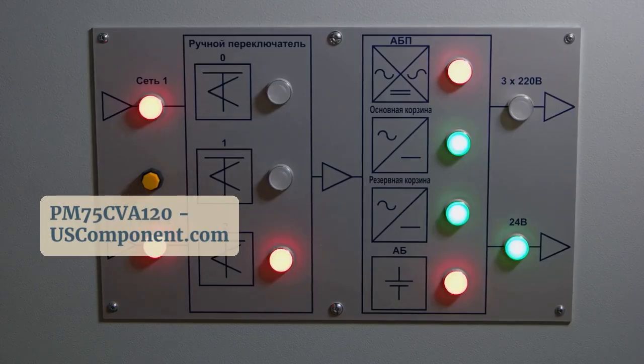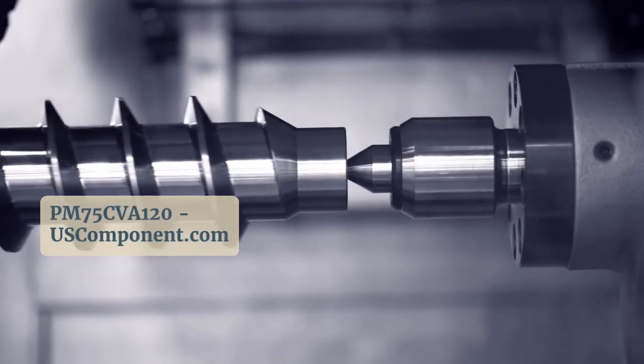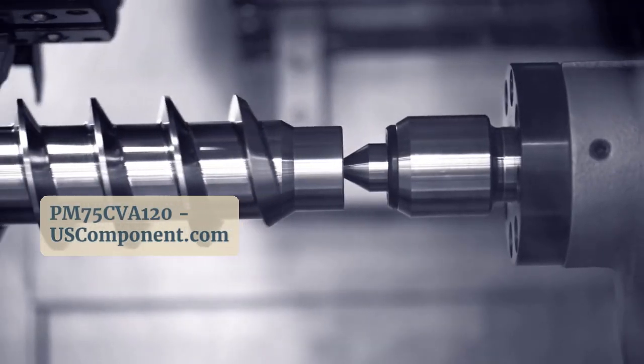This module's compact design and advanced semiconductor technology minimize switching losses, enhancing overall system performance.